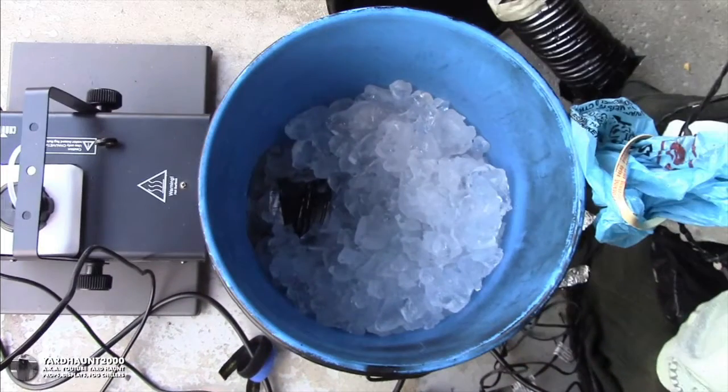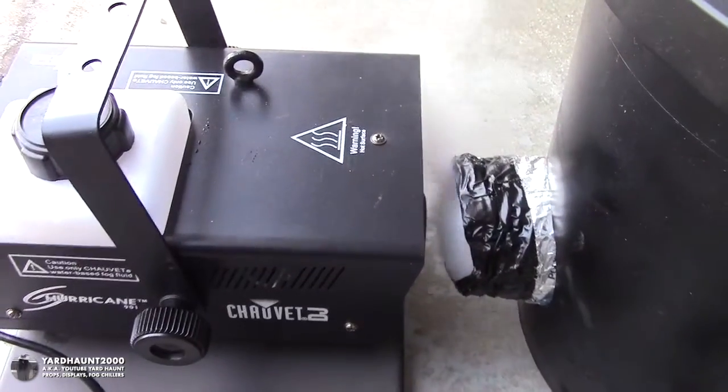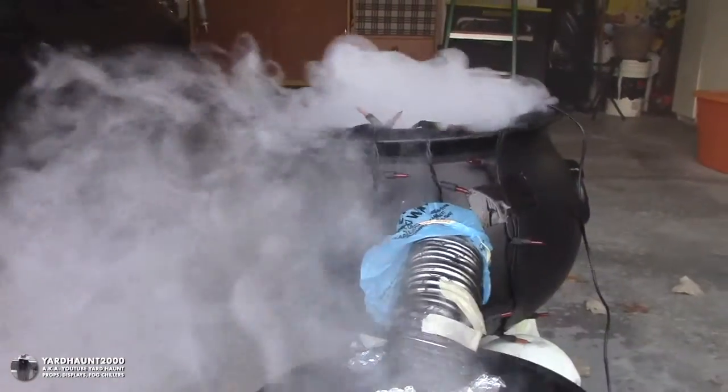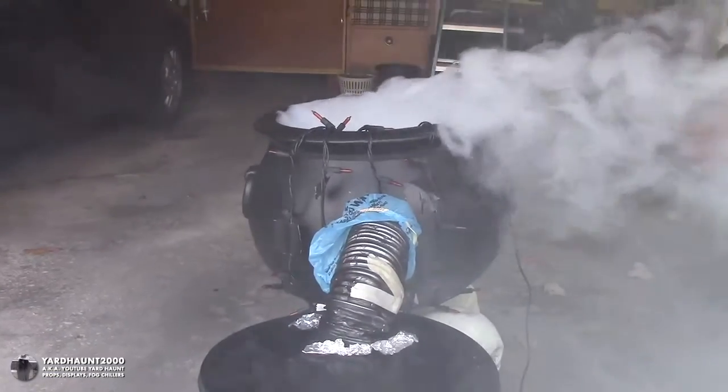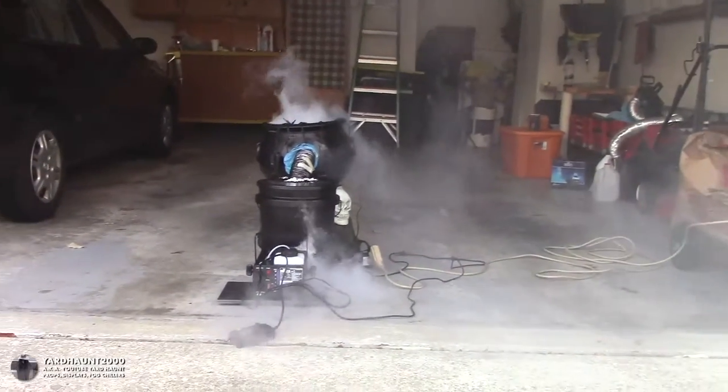Here's another version of a fog chiller cauldron done as a test. It uses the mini mister, but instead of a 48 quart igloo it uses a 5 gallon bucket. For this test, instead of making a vortex chiller with an expansion chamber and ice tray, I just dumped a couple pounds of ice in the bucket — just enough to flash freeze the fog. The fog machine should be 1 inch away from the inlet to create air convection, which produces more fog. It was pretty windy this day, so the wind goes into the cauldron and lifts the fog and the mini mister.